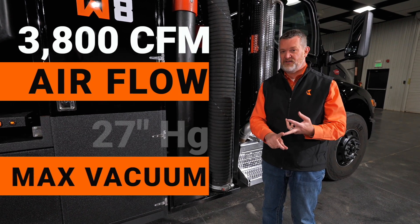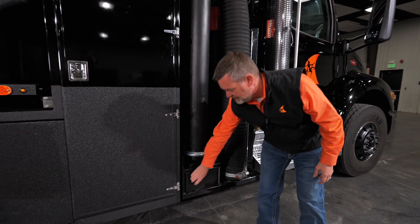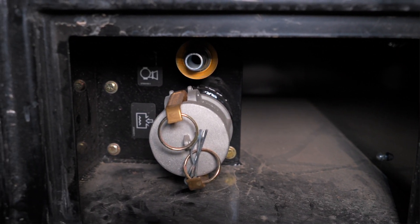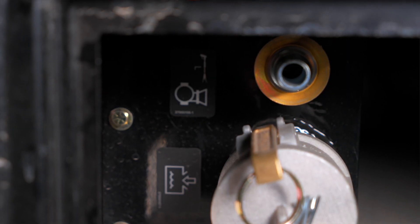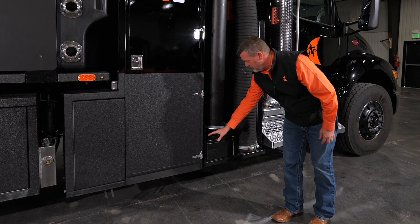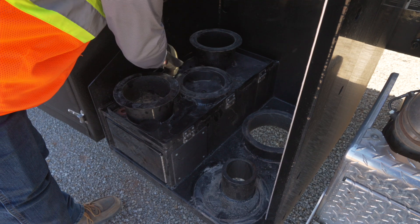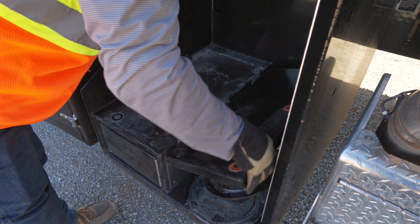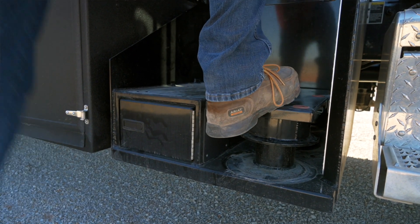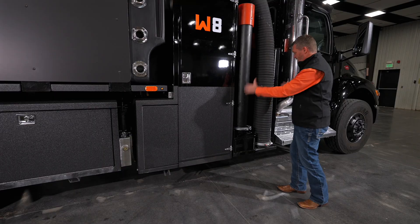That's 3,800 CFM, 27 inches of mercury on the lift. Moving down the truck, the water fill is here in this cabinet, along with your cyclonic clean-out right here. At the end of the day you can hook your wash wand up to the cyclone, blow it out, clean out your cyclones, and fill your water right here. There's also a step here — take these dig tubes off, clear your spot, move your boom, and this will fold over, creating a nice working platform. If you ever do any service on the filtration, hydraulics, or blower, you can do that from this spot.